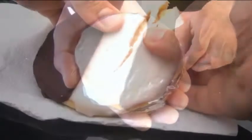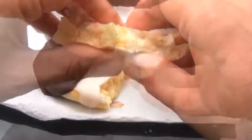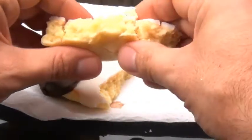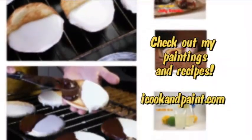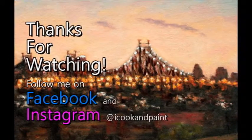Look at that! Now this cookie here is one of the ones I just made. And just like the one I showed you earlier, this one is cakey and it's lemony and vanilla-y. As always guys, you can get this complete recipe just by clicking the link in the description box below. And if you enjoyed this video then don't forget to subscribe to iCook and Paint. Thank you all so much for watching and I will see you soon!